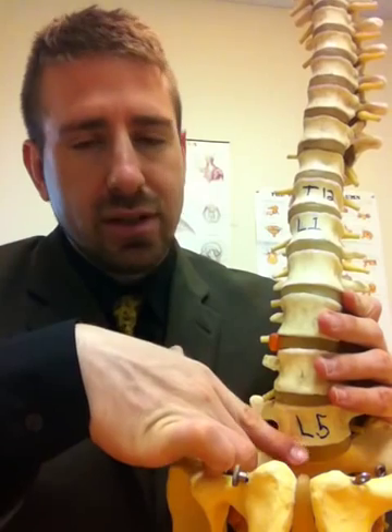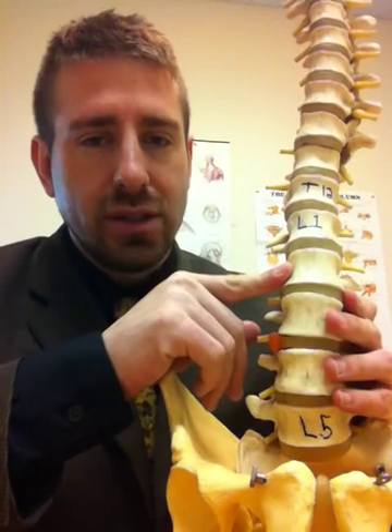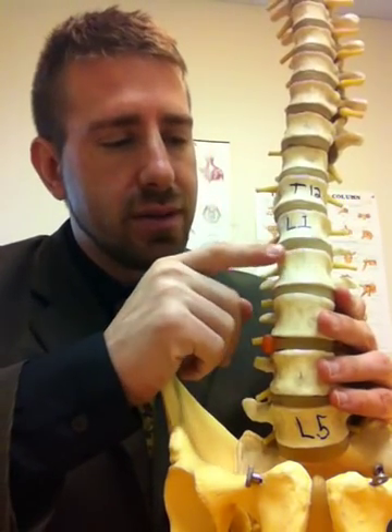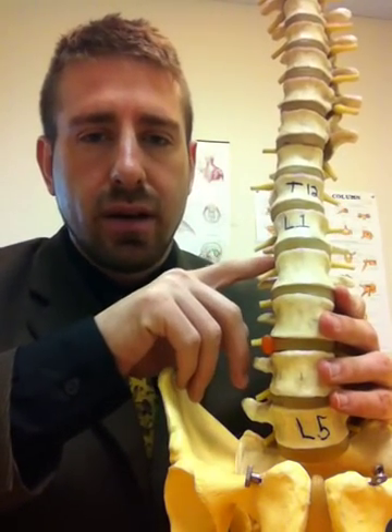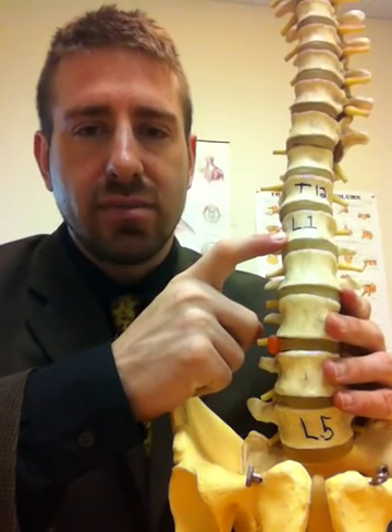There is a disc in between each intervertebral body in these regions and the disc is made up of two parts. The annulus fibrosis, which is the outer portion of the disc all the way around, which we'll be discussing today.